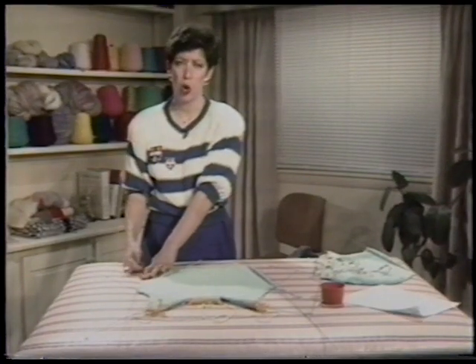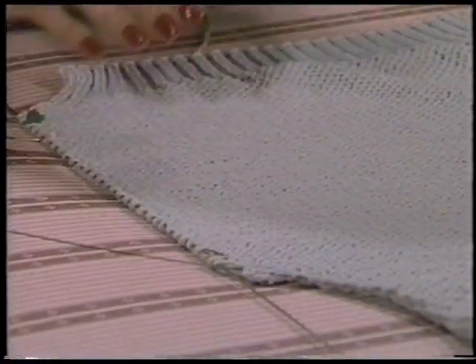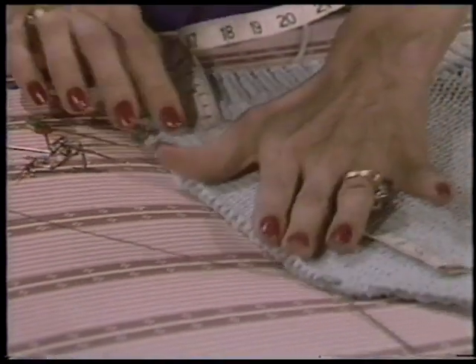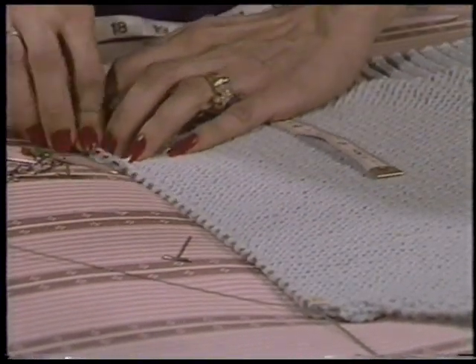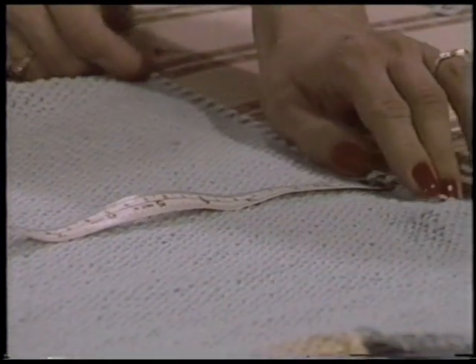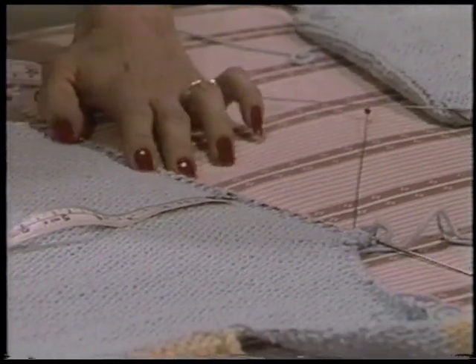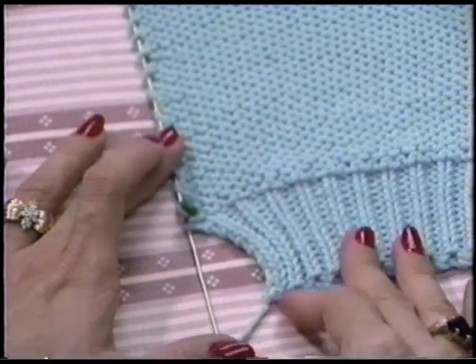Now that all my edges are wired, I'm going to pin one wired side onto the blocking surface, wrong side up. I'm only going to need about three pins. If I follow my schematic, this should be about 12 inches. Now I'm going to pin the other wired side, smoothing it to the measurement needed. Notice that the ribbing has not been wired — this area should not be steamed or some elasticity will be lost.